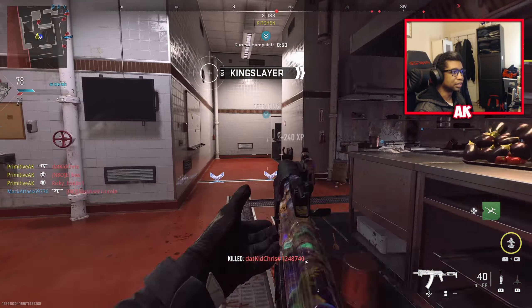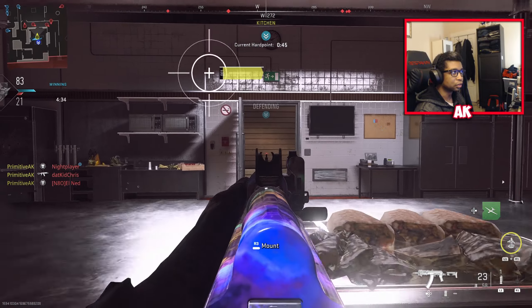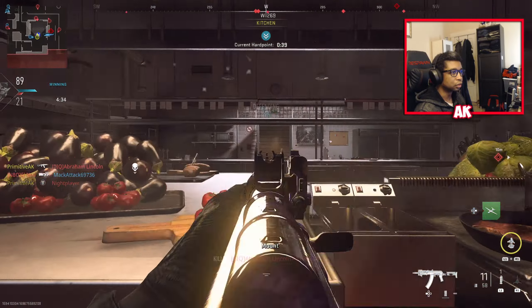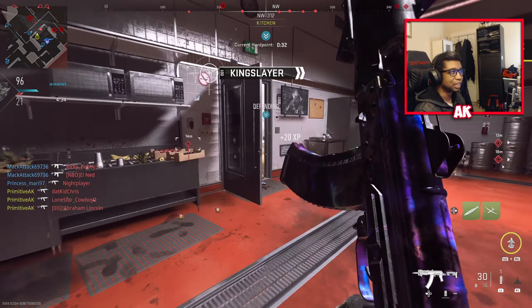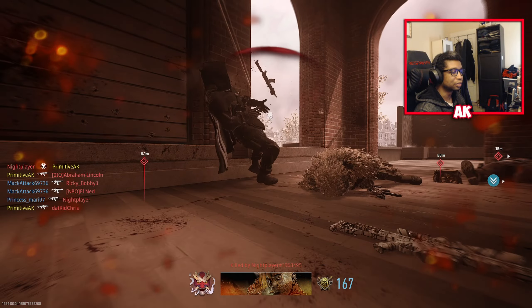Got to get this nuke before the V-SAT goes away. Oh, I'm about to die here — we got the nuke! I had to get that nuke before the V-SAT went away, because that was not a good spot to be. Luckily we got it, I'll take it.